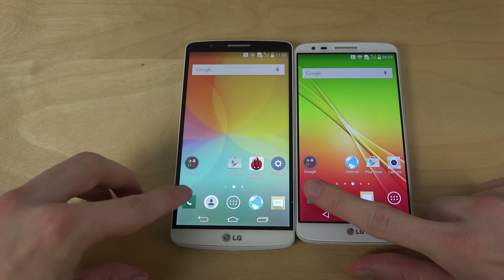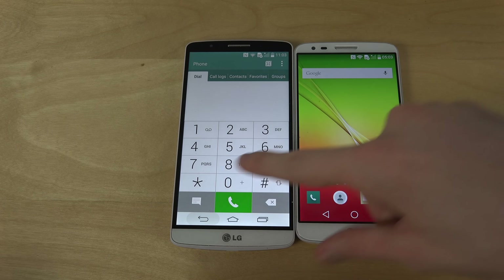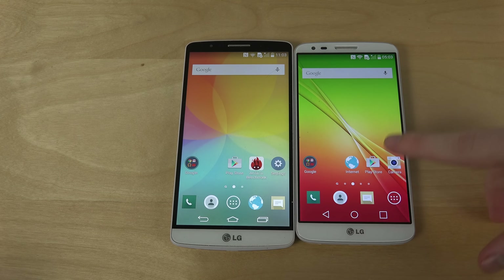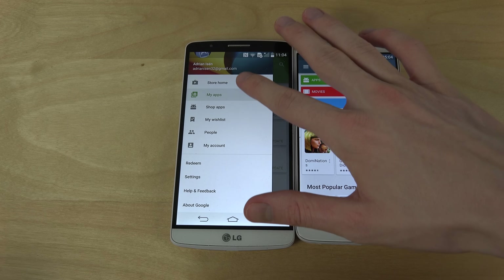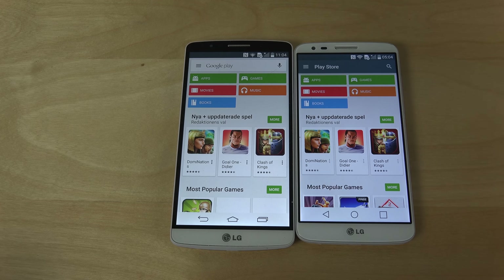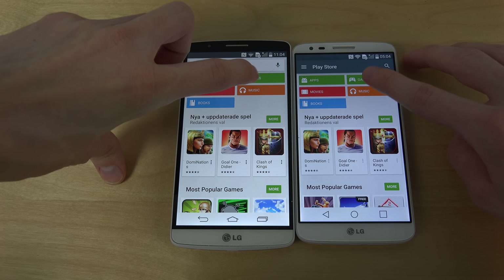Let's just bring up some default apps here. You can also see that one seems to have the same kind of user interface. And if we go to the store home, it looks a little bit different — looks like we're on different versions.